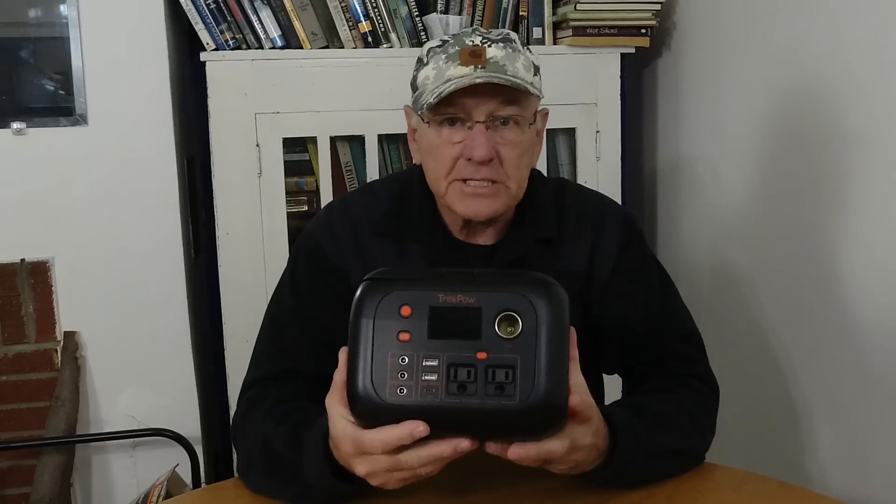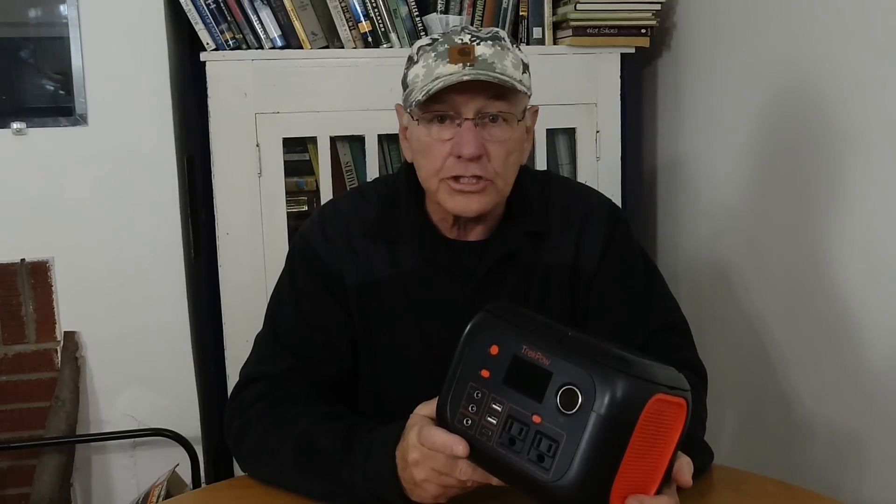I want to tell you a little bit about the specifics on this, and then I did some testing on it — we'll get into that also.